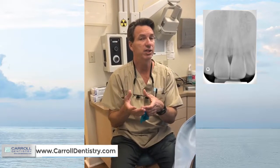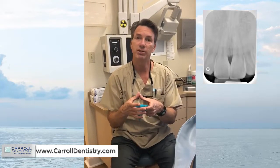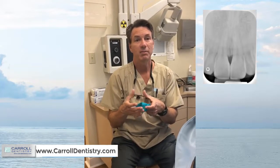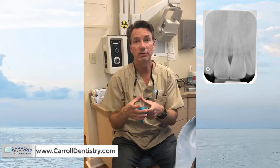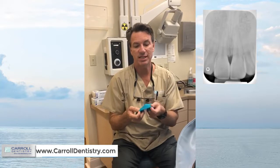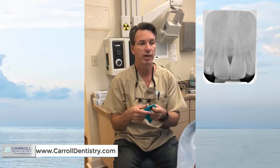This gives you cleaner margins and better adaptation at the gingiva with less finishing work to do. The infinity margin that BioClear provides is probably the best margin in restorative dentistry, with maybe the exception of the best gold crown you've ever done. Rubber dam really assists that kind of margin development.